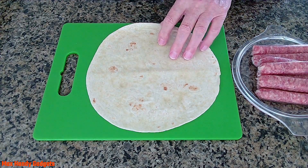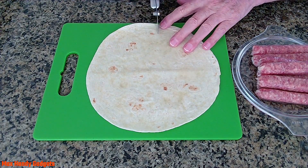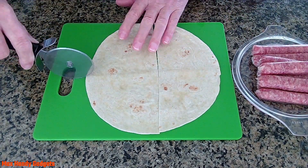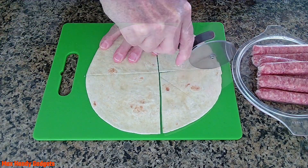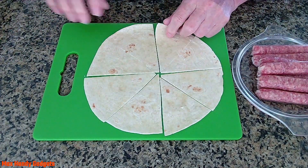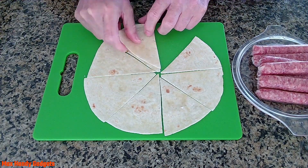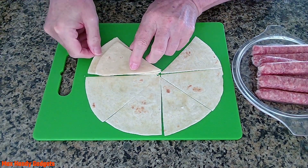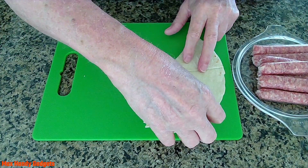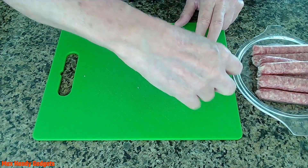Now we're just going to cut our tortilla like you would a pizza. You end up with eight little triangles or wedges. We'll see how they fit.